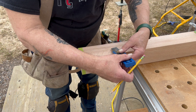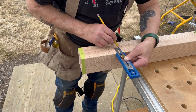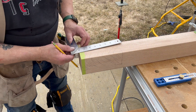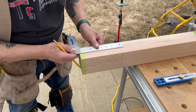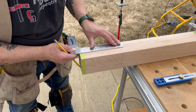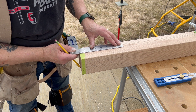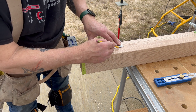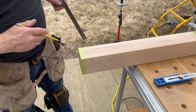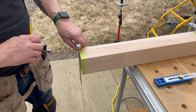I've cut my notch in the stairs first, and that is something you should always do, because you can always custom cut the post. I've realized I'm going to need an inch and nine-sixteenths for the depth on my pocket here on the post. I've got that marked out — I'll cut that and then we'll see how it fits.